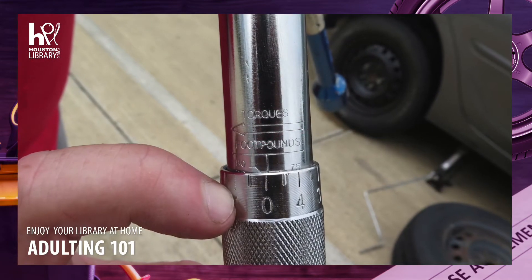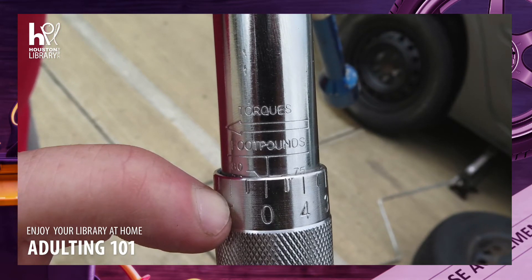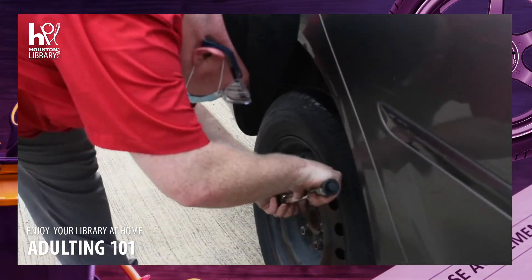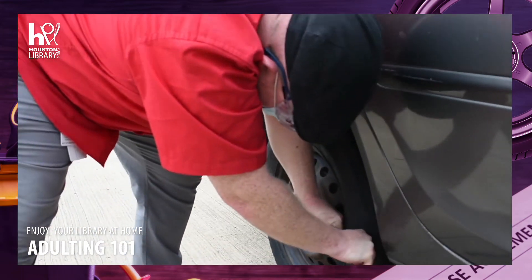This is a cheap torque wrench purchased from a discount tool store. Notice it's set to 80 foot-pounds, as specified by my car's manual. I'm going to mount it to the first nut and then turn it until I hear a loud click. Once again, I'm going to tighten all the nuts in a star pattern.